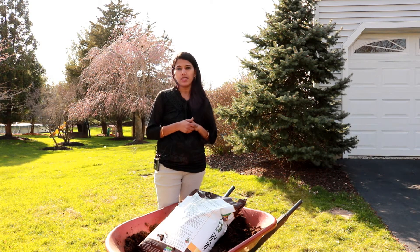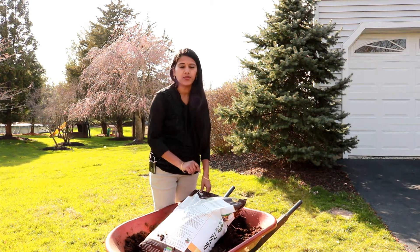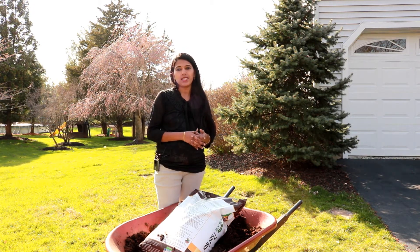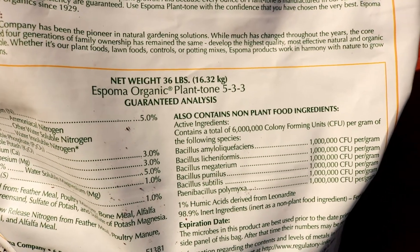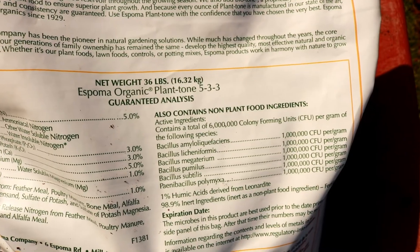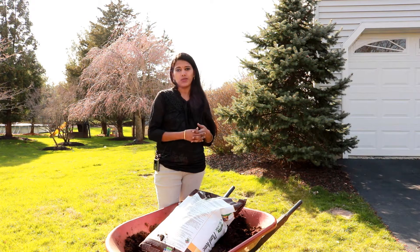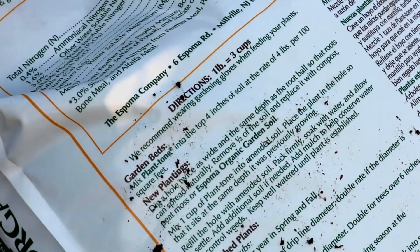Basically the numbers denote what's the NPK rate. When you see the packet, it will have three different numbers. Each number represents one of the nutrients needed for the plants — it is called the NPK rate. For example, Espoma organic Plantone 5-3-3 means the NPK rate is 5-3-3. N refers to nitrogen, P refers to phosphorus, and K refers to potassium.